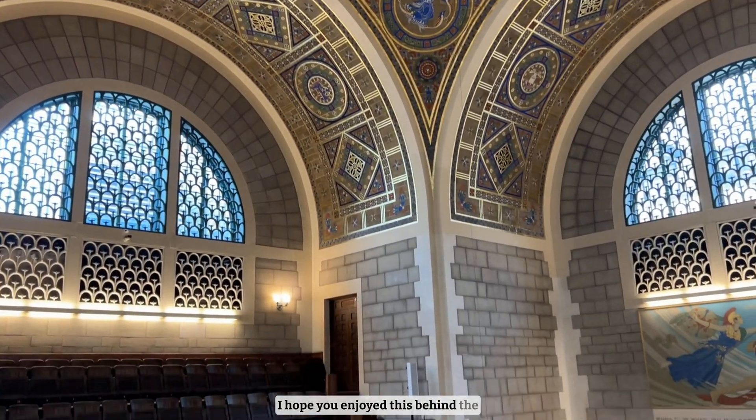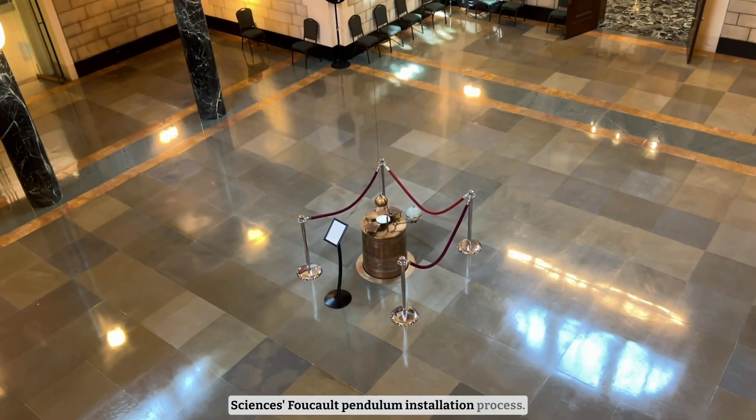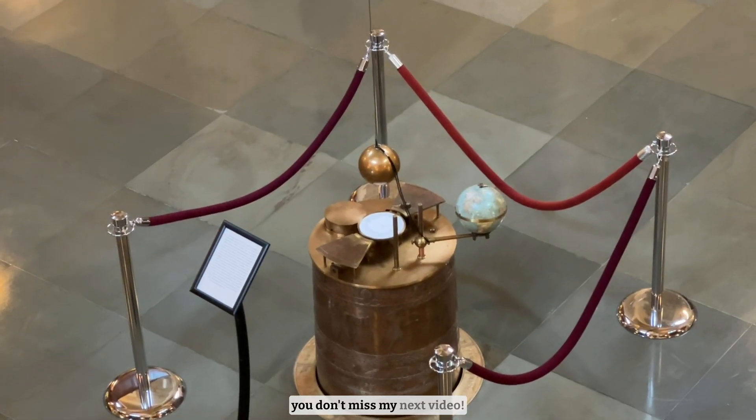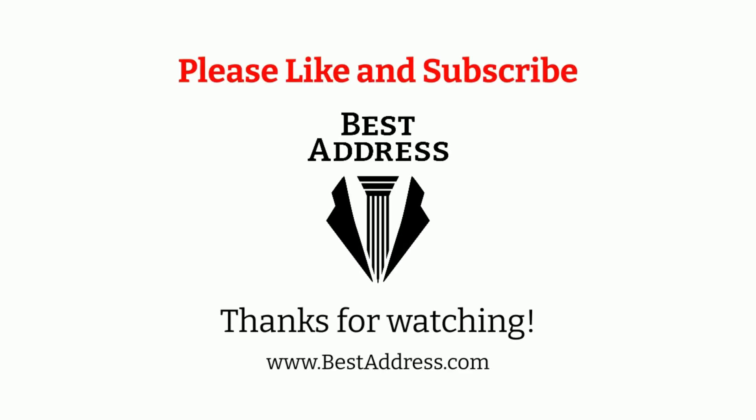I hope you enjoyed this behind-the-scenes video of the National Academy of Sciences Foucault Pendulum installation process. Make sure to like and subscribe so you don't miss my next video! I'll see you in the next video!